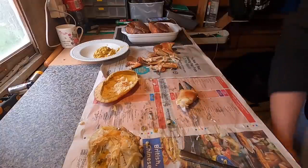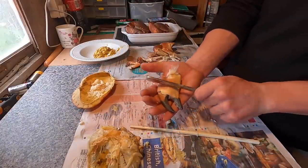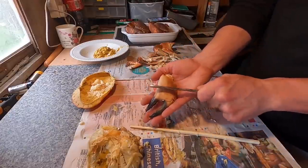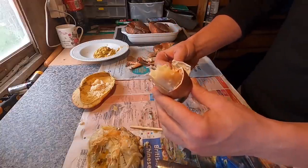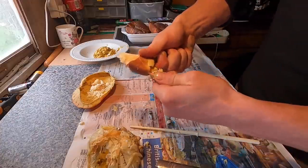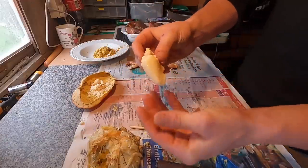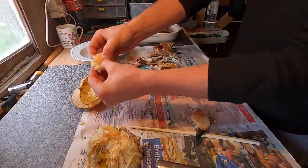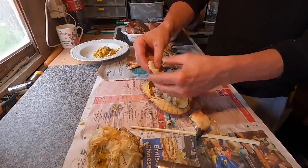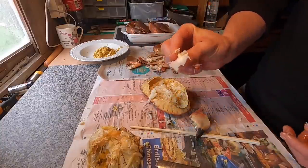I've got a bucket underneath me that I'm just throwing all the discarded shell into. For your big claw, all you need to do is get the back of your knife — one swift whack, then one on the other side — and that will start releasing up the meat. You can break off the other part of the shell and it will just wiggle out. Break the meat off and put it into your shell or bowl, and there you go — you've got the feather inside, you want to get that out.